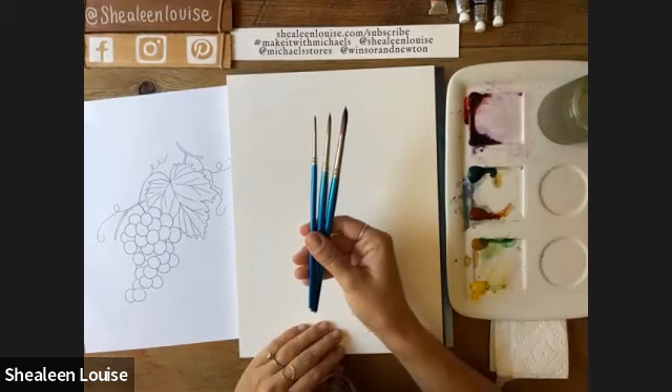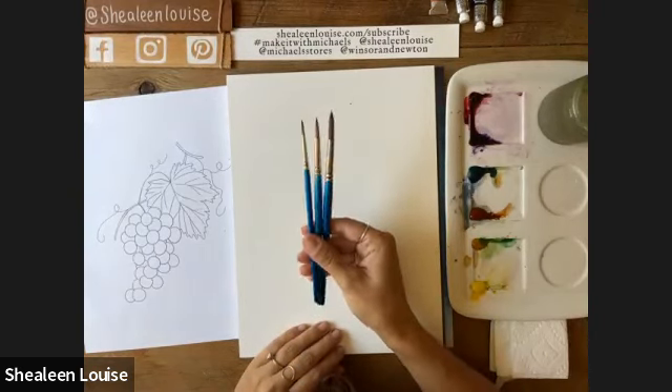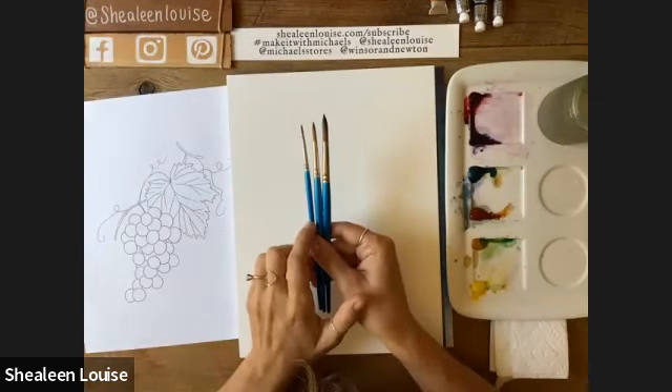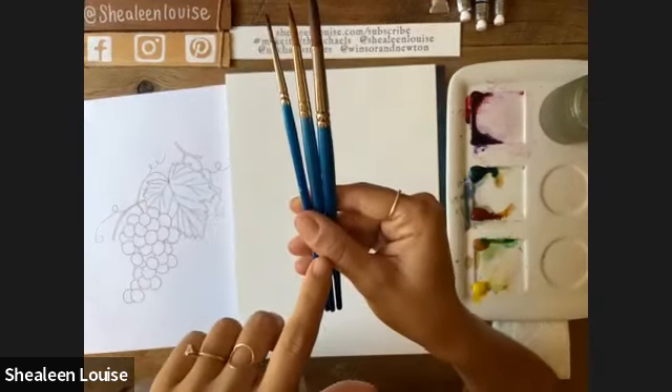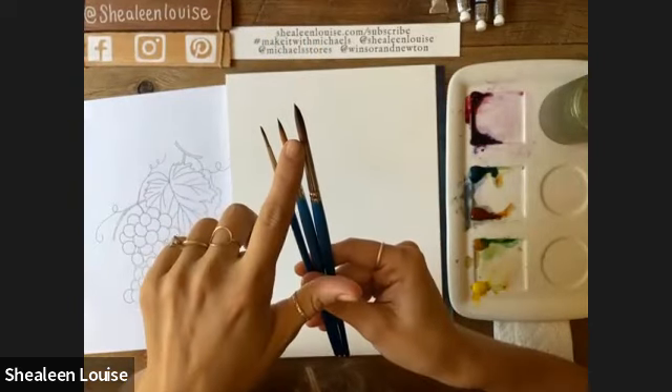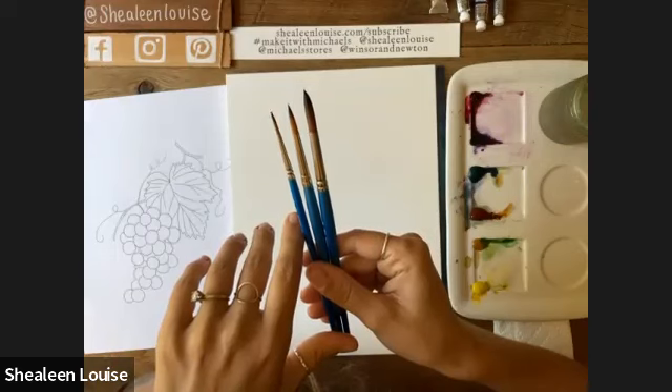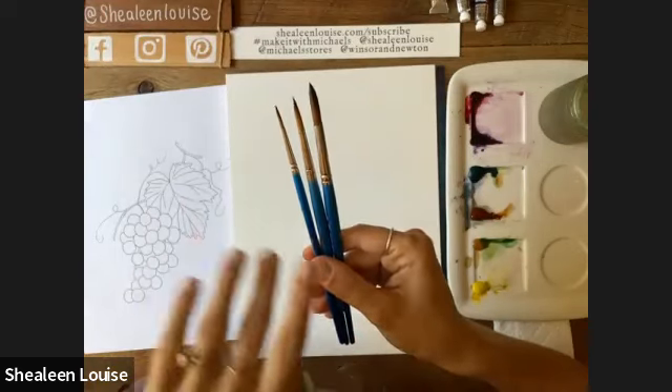I'm using three different brush sizes today: an eight, a six, and a two — or large, medium, and small. Notice how all of them have a really nice point. If your brush is looking like a broom, you don't want to use that — we want something with a nice fine point.